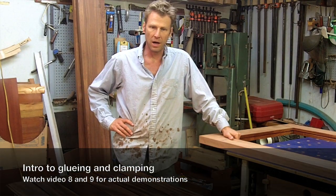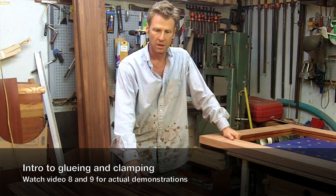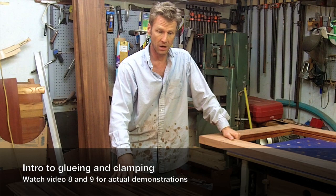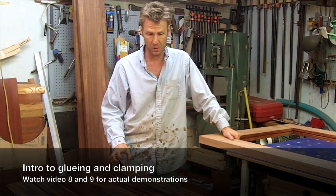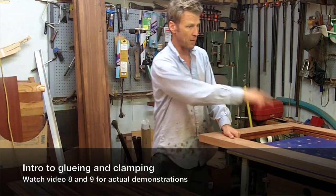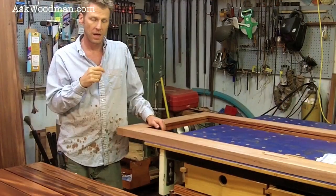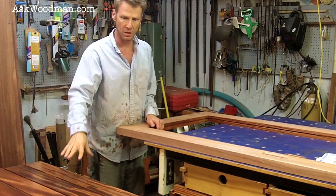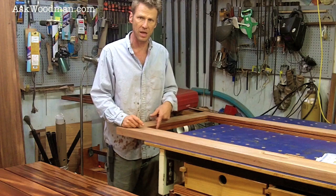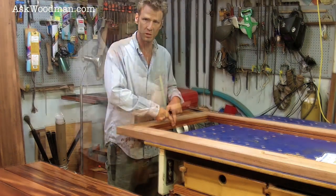I'm ready to glue up my door now. So this mahogany that you saw me working on, I went ahead and put two more coats on, giving six coats. I'm ready to pinch this panel together in the tongue and groove, get it aligned and trap it inside this mortise and tenon door frame. When I finished the panel pieces, I also finished the edges at the same time — this inside edge of the four door components.